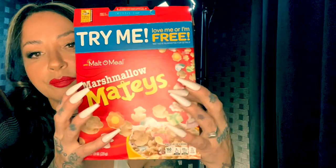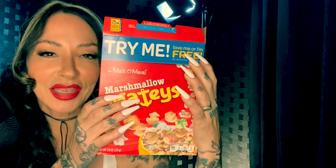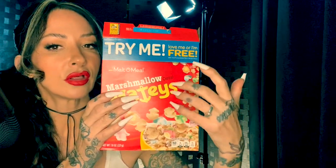In actual fact, there is nothing in this box of Mateys that is good for you except the delicious taste and the fact that you get to have a delicious sweet cereal with me.